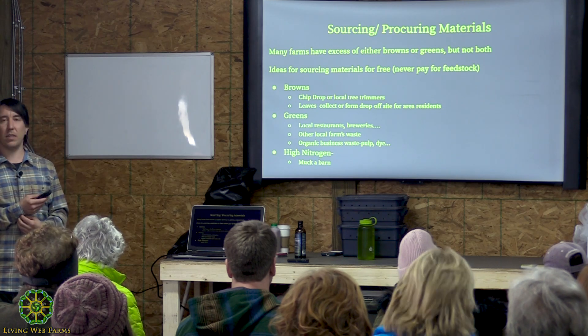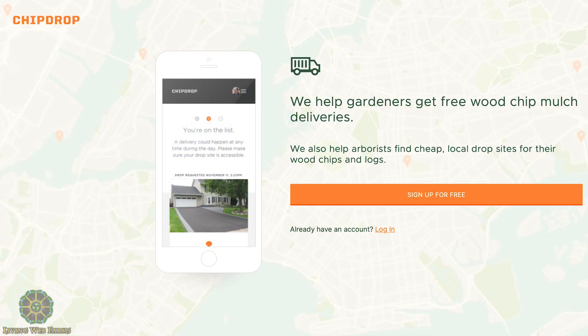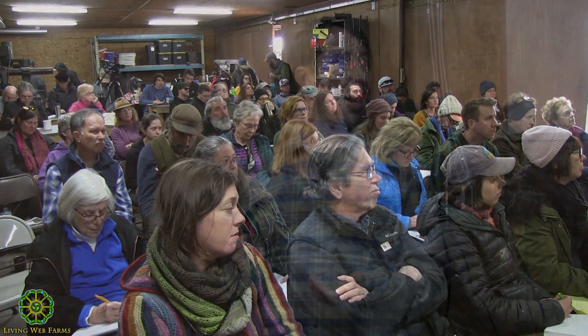For brown material, there's a service called Chip Drop — I think it's chipdrop.com. You put in your information and tree trimmers signed up with Chip Drop will dump wood chips wherever you tell them. I live in a rural area and have never been contacted, and others in rural areas say the same. So if you see a tree truck, take down the number or stop and talk to them — tell them you live nearby and they can save gas by dumping chips at your place instead.